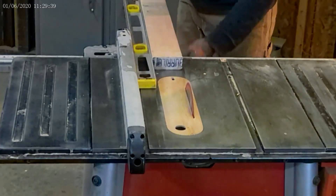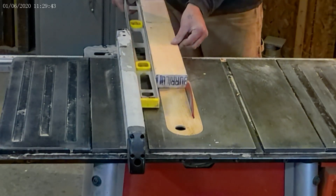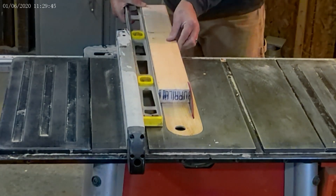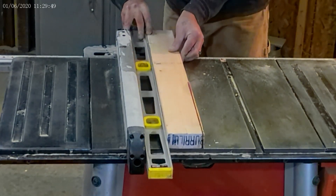Also, when I use the level to join the 2x4s in the build process, that tip came from Matt at 731 Woodworks. So thanks to him and hope you guys enjoy this video.